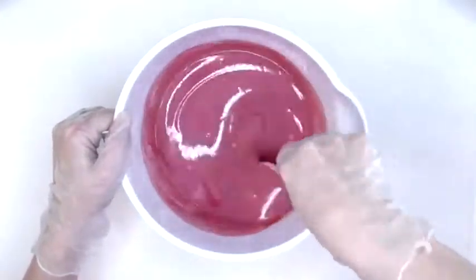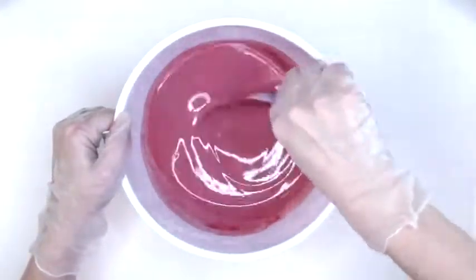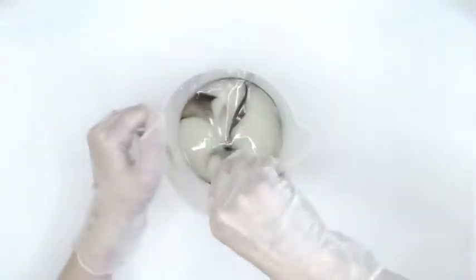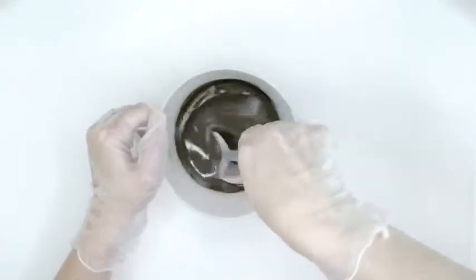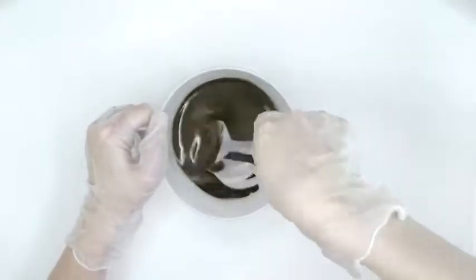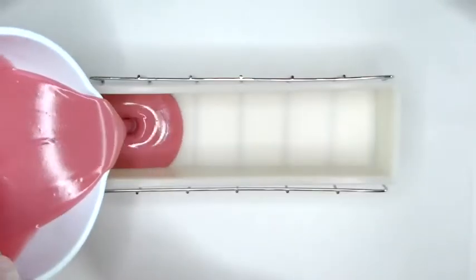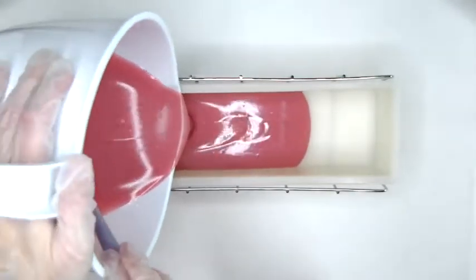This is 1 teaspoon of pink carnation mica in about 3 cups of soap. I was going for a light color to match the delicate fragrance of Amazing Grace, which I added to this portion. I also added the fragrance oil to the shimmer brown.